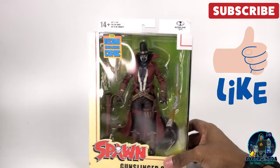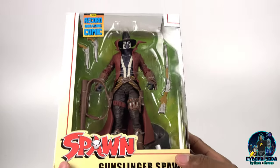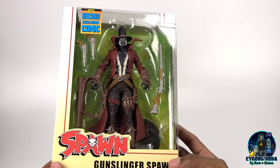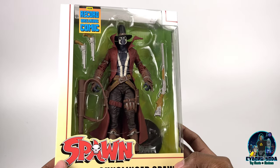Let's take a look at the packaging. You have your standard McFarlane large windowed boxes, which are awesome. I'm glad he's still sticking with this option versus what Hasbro is doing. I understand they're trying to save on plastic but it kind of sucks for the collectors. But what can you do?